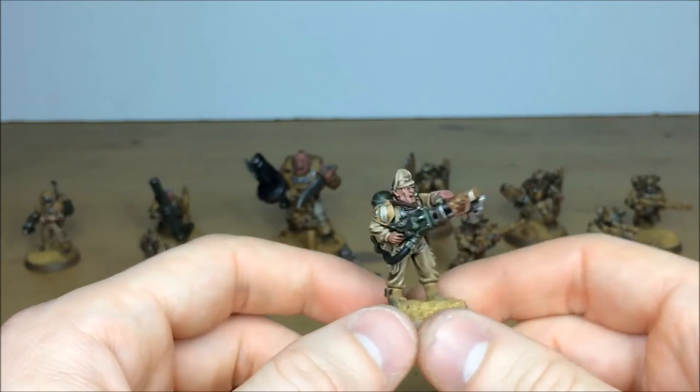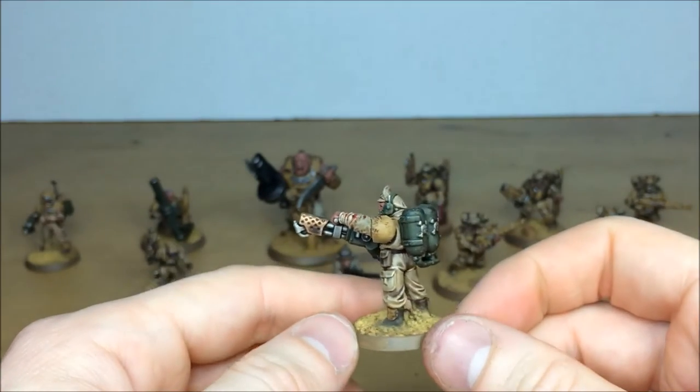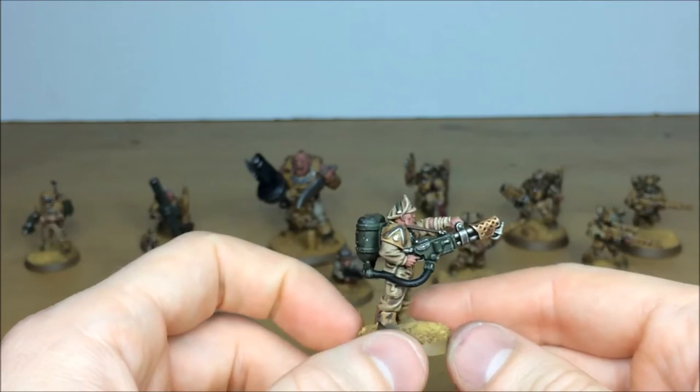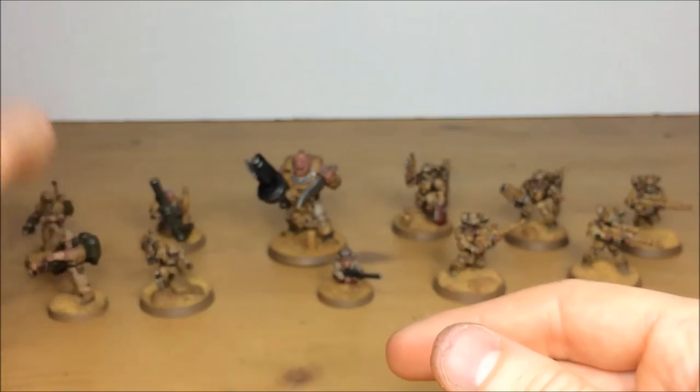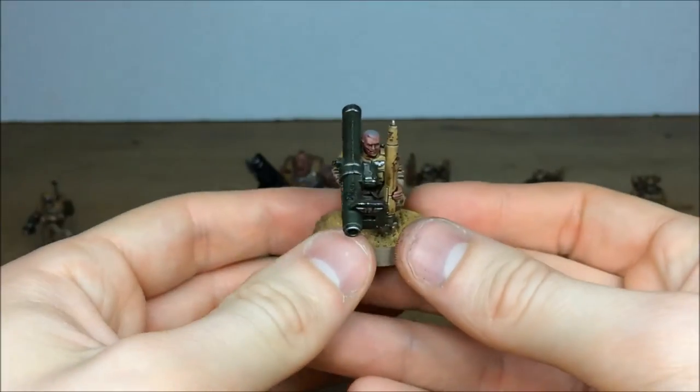He's also got a little bit of camouflage on different areas of the model, which is nice, and obviously the webbing effects on all the cloth parts of the model as well.